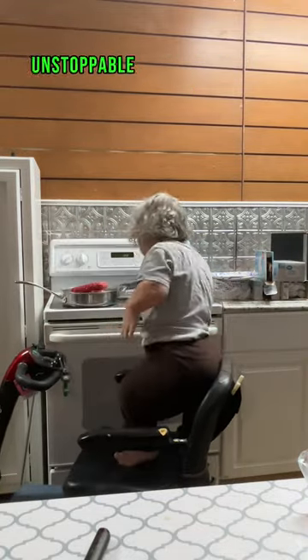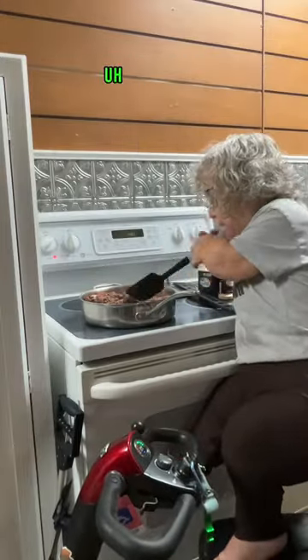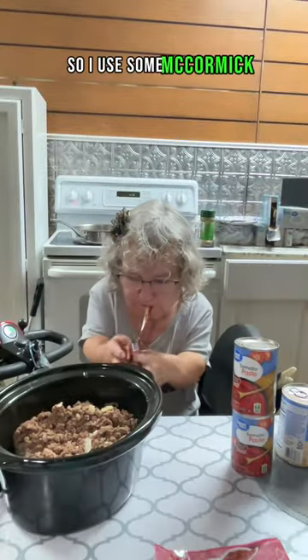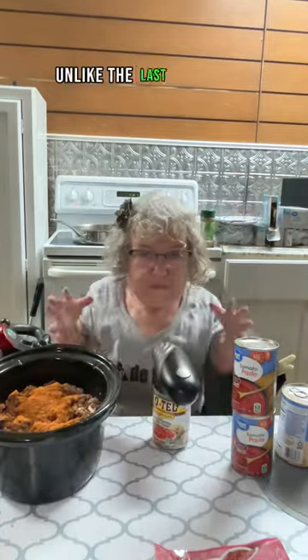So I used my handy-dandy Unstoppable Me stick to help me turn the oven off. We gotta brown this ground beef with the onions, and then we're gonna slow cook it. So I used some McCormick chili seasoning. That's one of the big ones to put in. Unlike the last time though, I got a special ingredient.